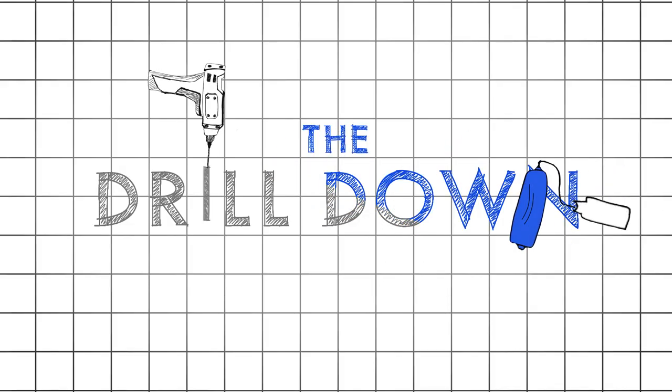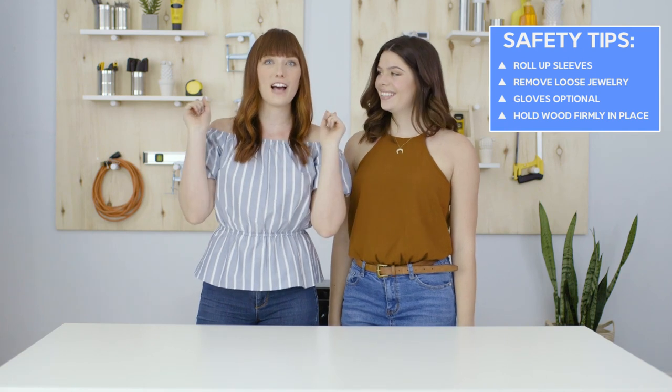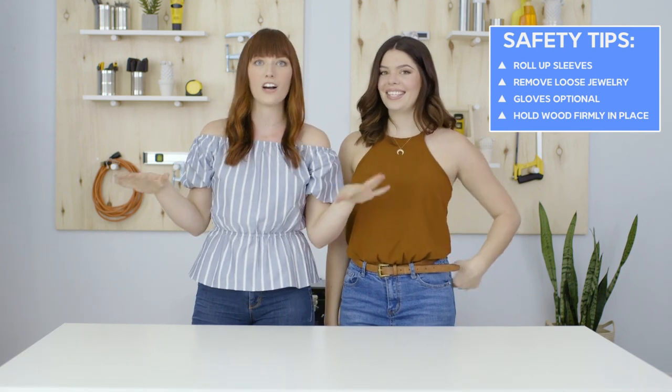Hello, my name is Kelsey, and my name is Becky. We are the Sorry Girls and we are DIY YouTubers. Sometimes the simplest DIY project can get really complicated once power tools get thrown into the mix, but on this series we are set out to help you and ourselves make the whole thing a lot easier.